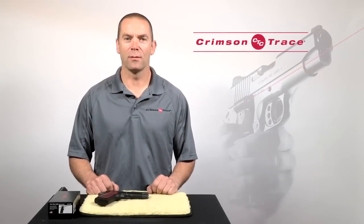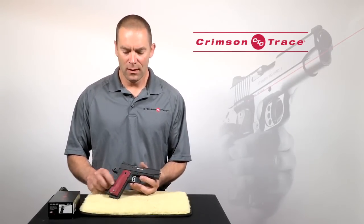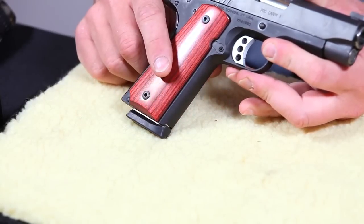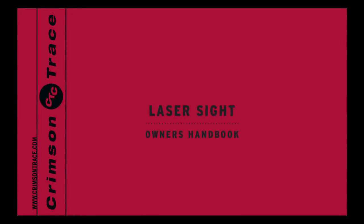Hi, this is Ian Harrison and today we're going to be demonstrating how to install a set of Crimson Trace laser grips. For this demonstration I'm going to be using a Kimber 1911, but the procedure is applicable to pretty much any semi-auto. Nonetheless, you should refer to the installation guide that came with your laser grips.